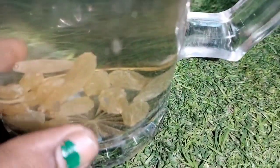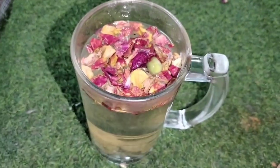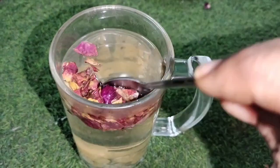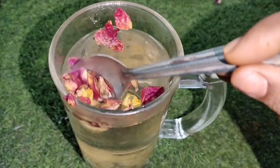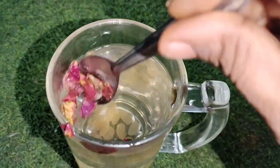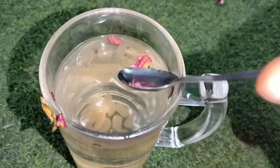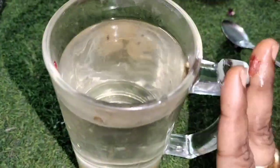Now in the early morning, after soaking overnight, remove the rose petals. Strain and remove the water. It's good to add pomegranate as well.